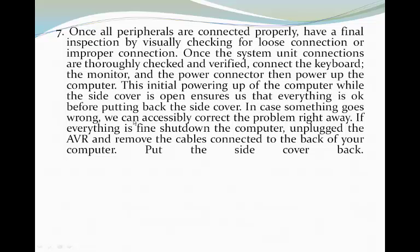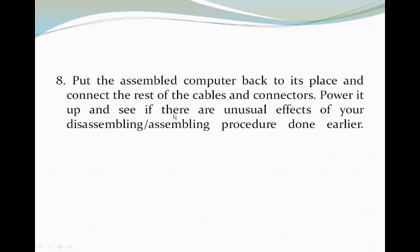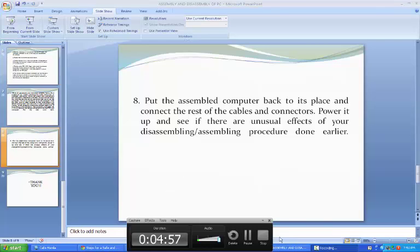If everything is fine, shut down the computer. Unplug the AVR and remove the cables connected to the back of the computer. Put the side cover back. And lastly, put the assembled computer back to its place and connect the rest of the cables and connectors. Power it up and see if there are any unusual effects of your disassembling or assembling procedure done earlier. Thank you!